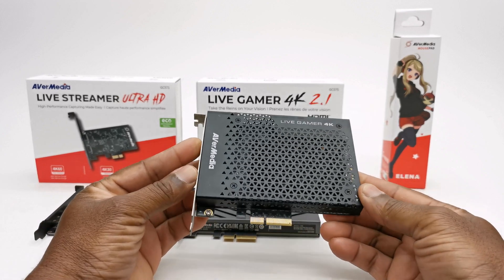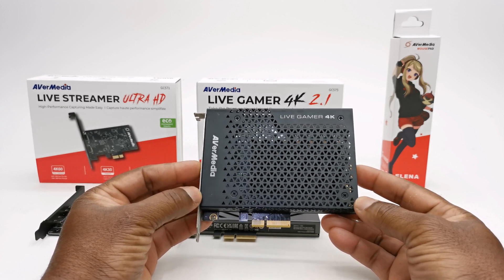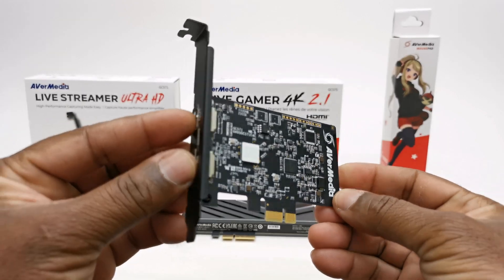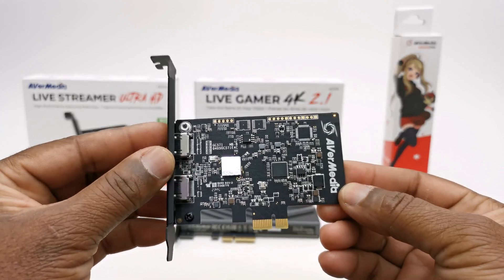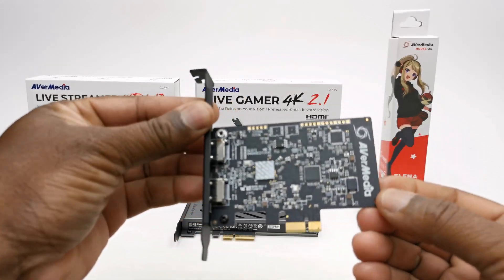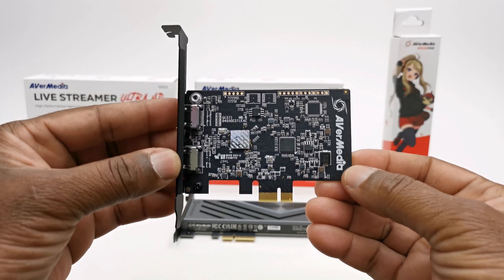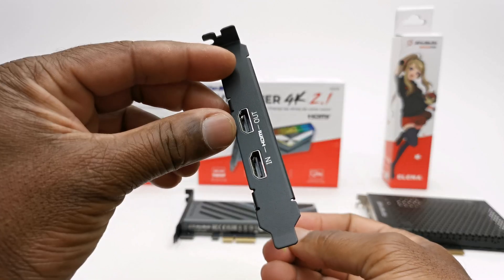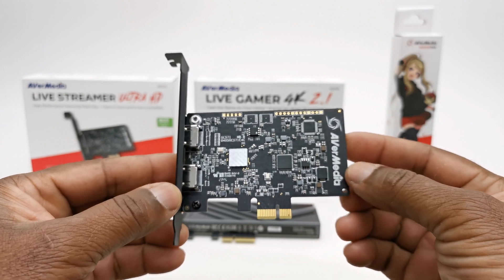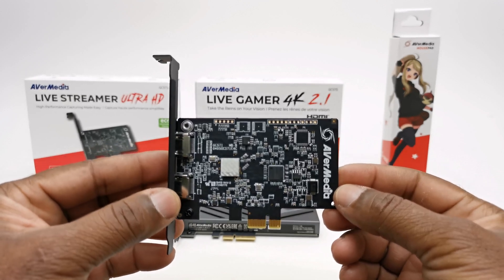Since then we have not had a new PCIe model until today with the advent of HDMI 2.1 — and we'll get to the importance of 2.1 in just a moment. This is their budget model, a bit of a step forward from the GC573, called the Live Streamer Ultra HD GC571. It captures up to 4K 30Hz maximum and has 4K 60Hz HDR and variable refresh rate pass-through. It's compatible with PCIe 3.0 x1 port and uses the same HDMI 2.0 input and output ports as the GC573. It has no RGB lighting effects, and in this video I'll do an overview of what it can and cannot do in terms of audio and video capture and pass-through capabilities.